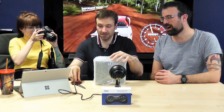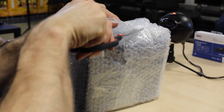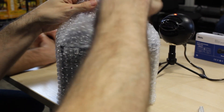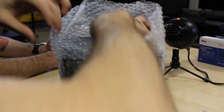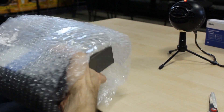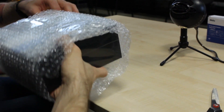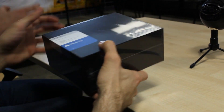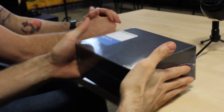Oh god, bubble wrap. I'm gonna wanna pop it. You can take the bubble wrap home with you. I think Ash would go insane if I started popping it on camera. Oh, I like this. It's like when you get a new phone. Mega SG. European.